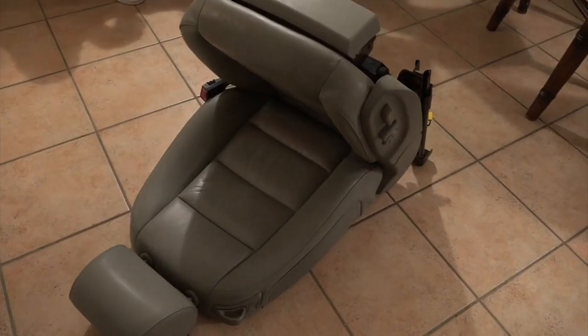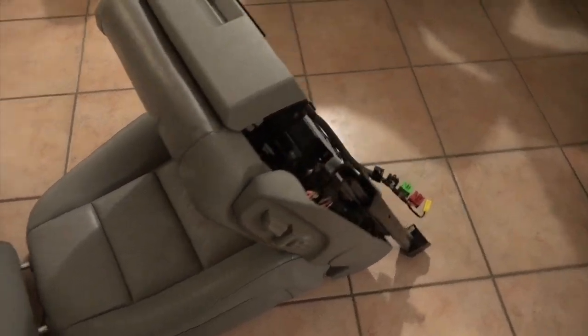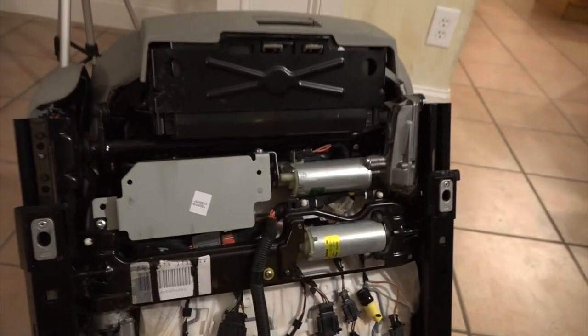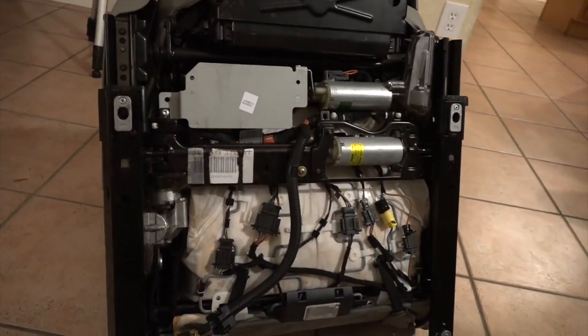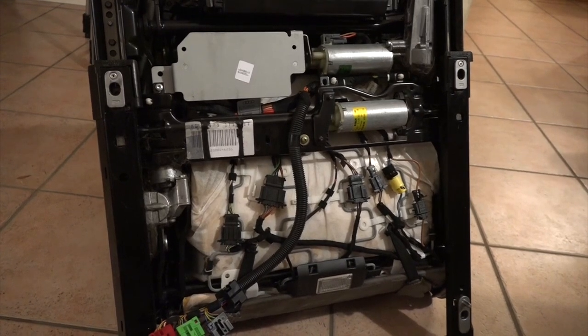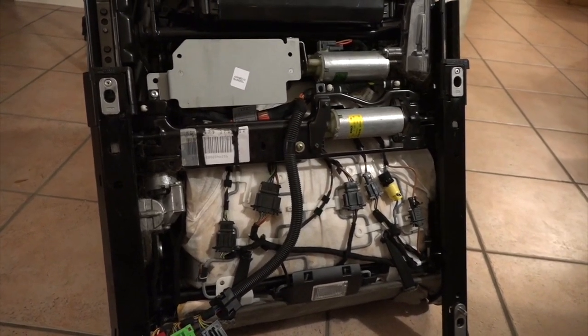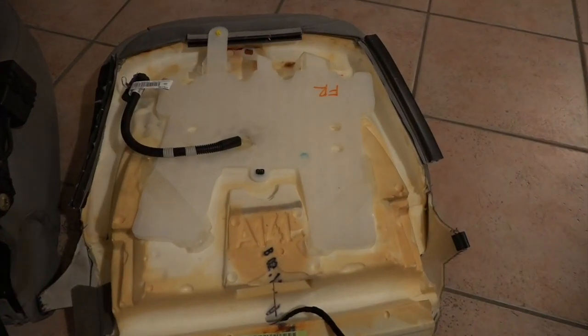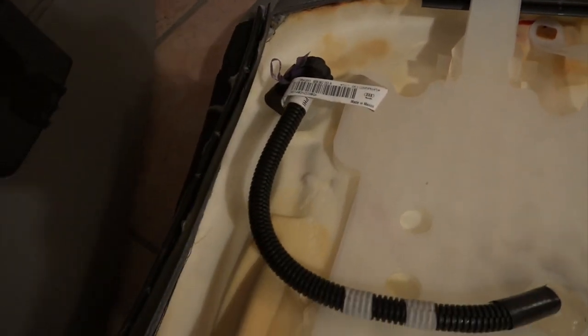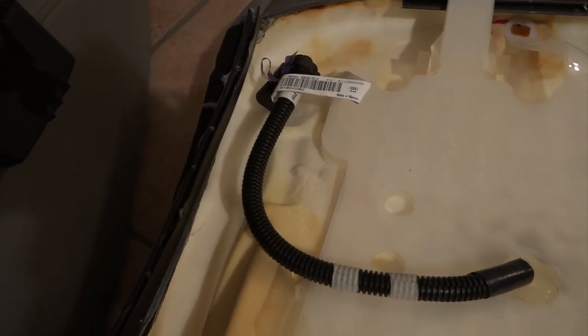I've taken the seat out and brought it inside where it's nice and cool. Now I've got to figure out what to pull off to get to all the parts that hold this thing on. Judging by the replacement seat, it looks like we're going to have to take off this little panel down here, this little plastic edge over here, undo this plastic edge up here, and then the plastic edge on the left side as well.